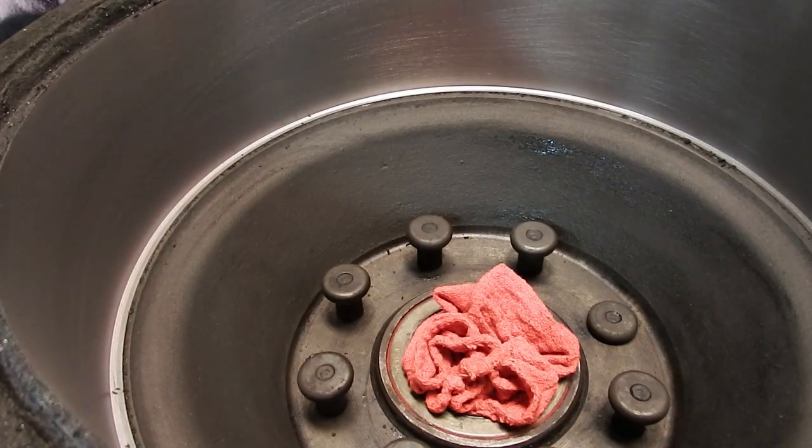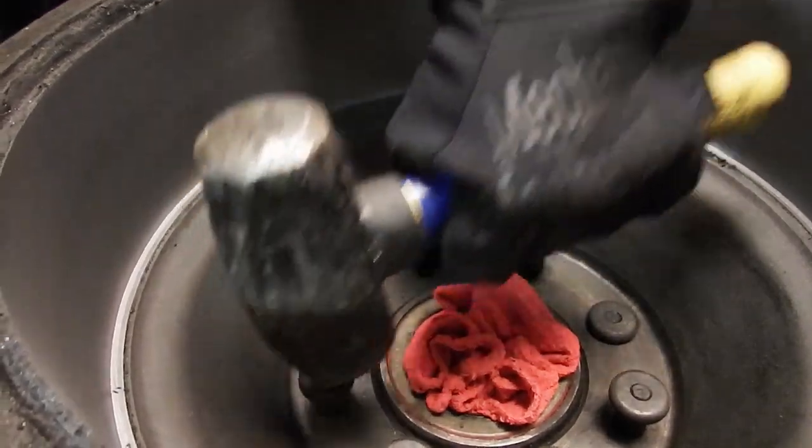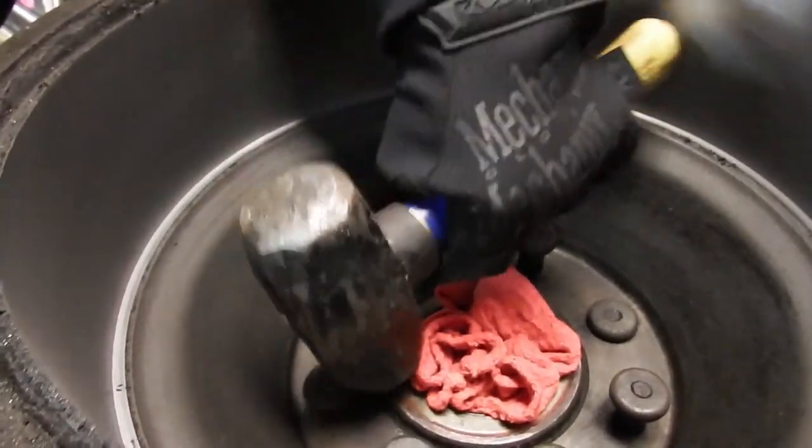You can hear that last hit, how it changed — that's what we like to hear, that's when you know it's bottomed out. With this being pretty easy, I think I'm just going to hit them all in this way.